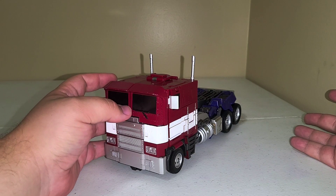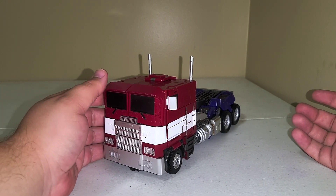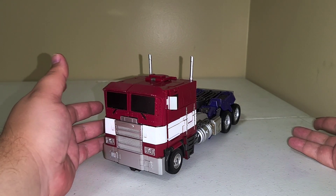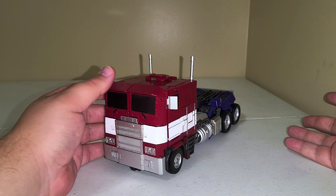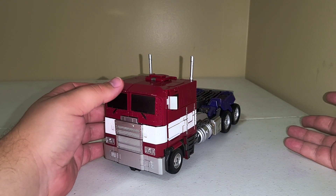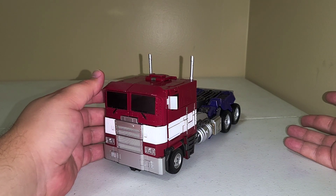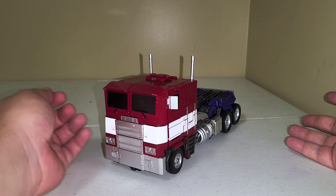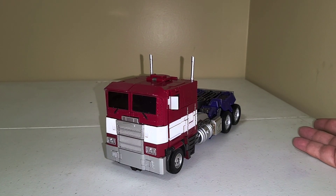I like the way the other one transforms better, even though it has some more inaccuracies. An upgrade kit by DNA Design is going to fix that hopefully, or at least mitigate some of them. As you guys might have known by this point, my upload schedule got kind of messed up because I fast-tracked this and my Transform Element Bumblebee masterpiece reviews so I could review them before I sold them.